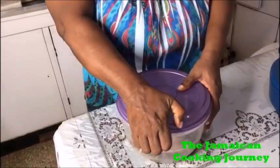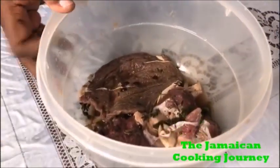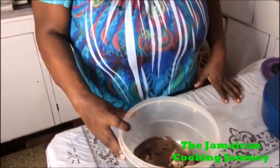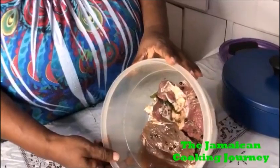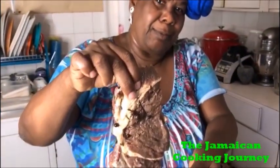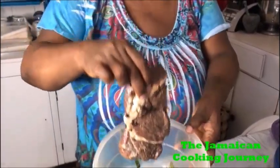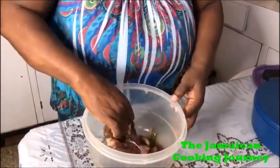So right here in this container I have my very own pickled meat. It's not a lot - I won't be doing a lot. This has been done with these two hands in my kitchen. I bought some boneless beef to do a little video and I didn't want to use all of it, and I had this left back and I said why not pickle it. Look at that pickling!